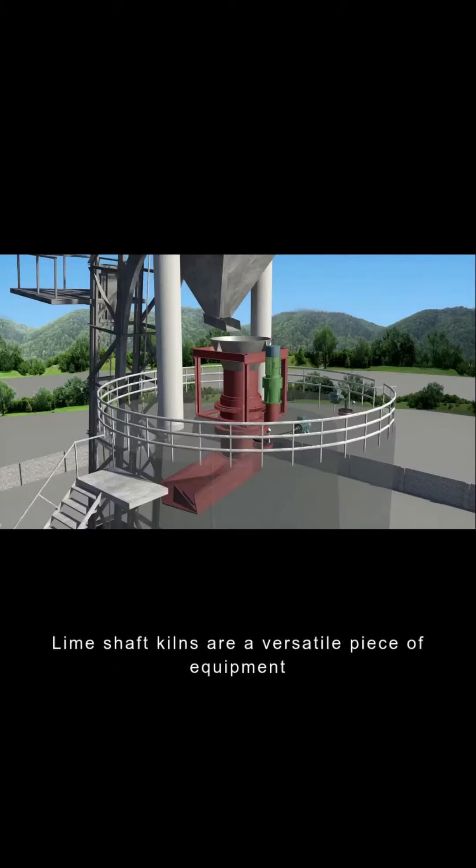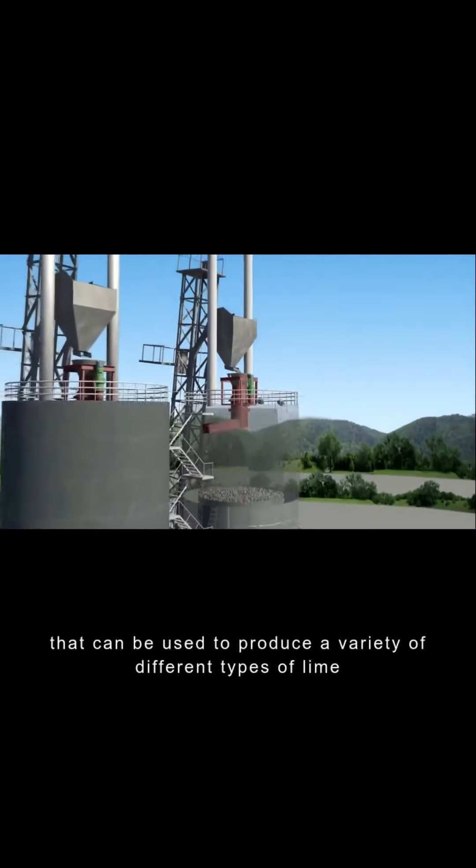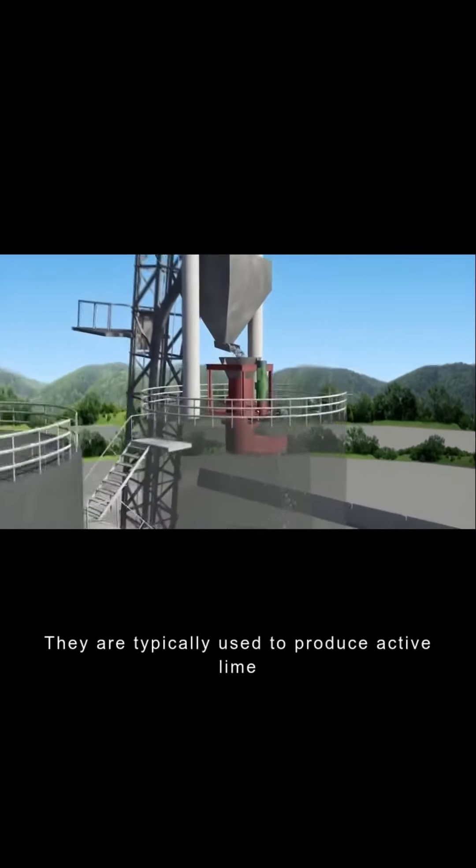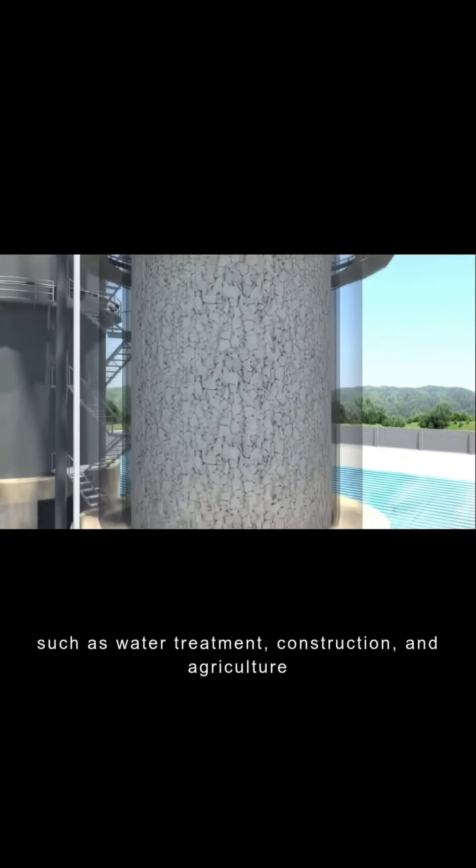Lime shaft kilns are a versatile piece of equipment that can be used to produce a variety of different types of lime. They are typically used to produce active lime, which is a high quality lime that is used in a variety of applications such as water treatment, construction and agriculture.